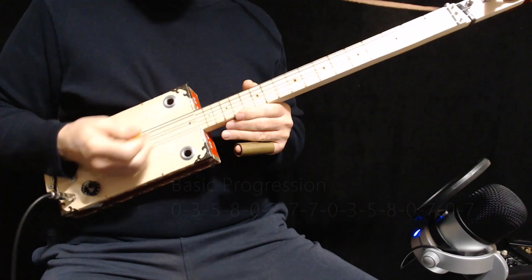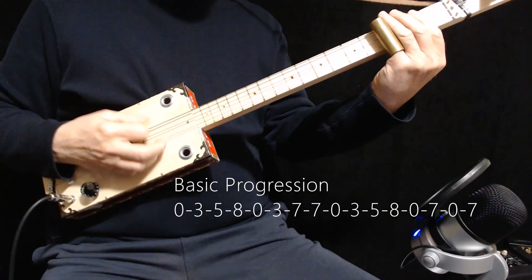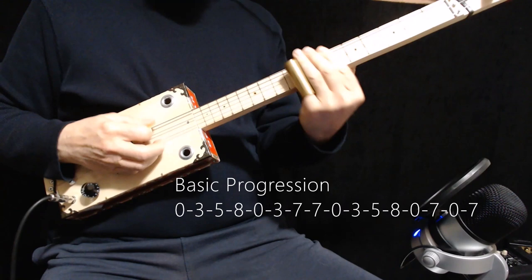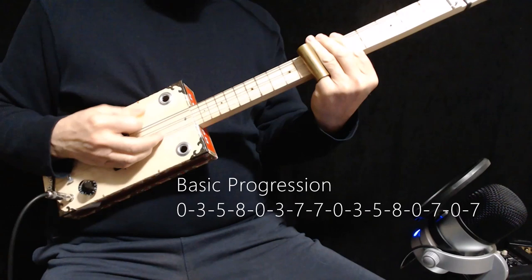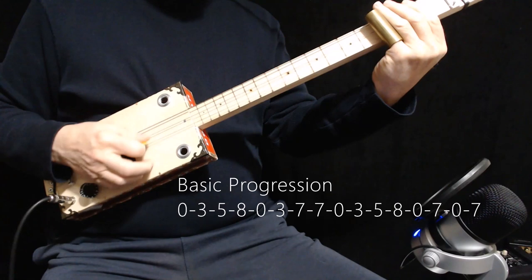Once you've got that, that's pretty much all you need except to know where to put your slide. This song starts off open, then third fret, fifth fret, eighth fret, open, third fret, open.